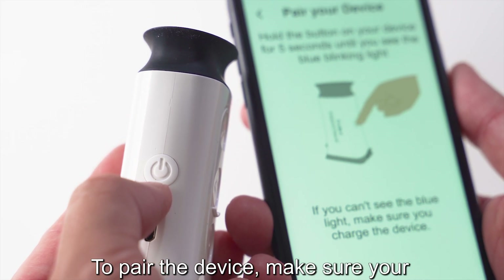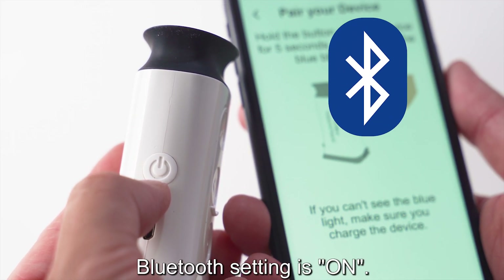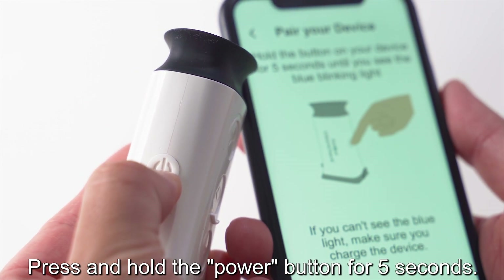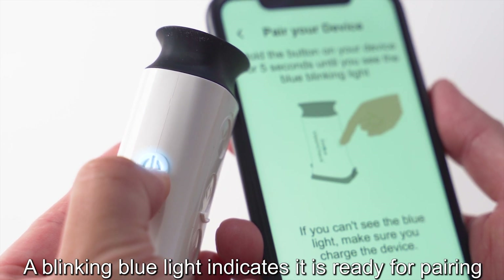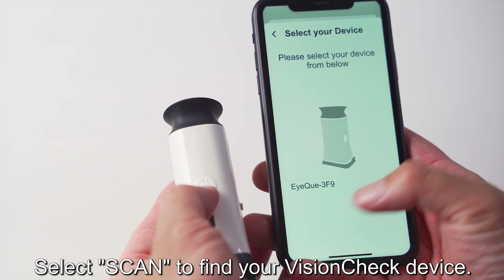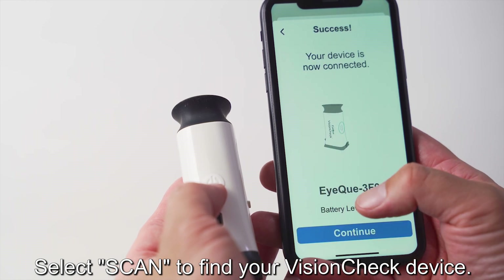To pair the device, make sure that your Bluetooth setting is turned on. Press and hold the power button for five seconds. A blinking blue light will indicate that it is ready for pairing. Select Scan to find your VisionCheck device.